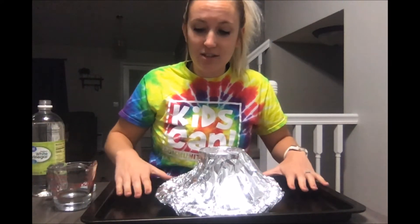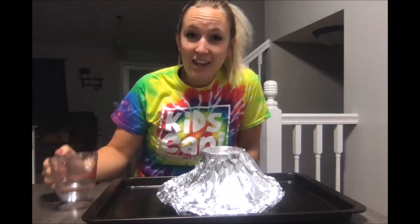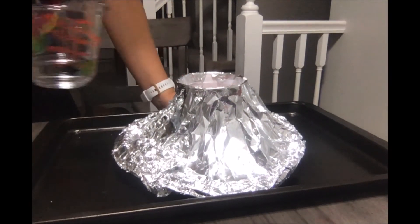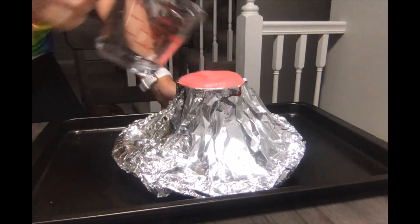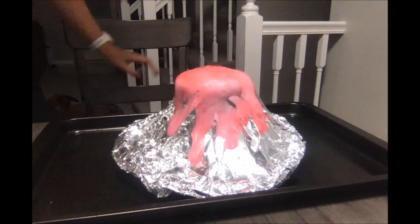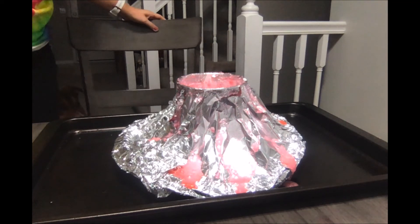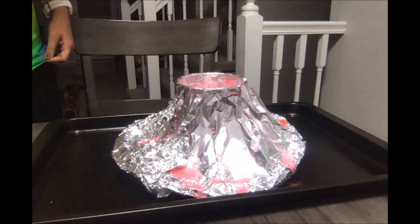Make sure your volcano is in the center of your baking sheet — it might get messy. Go ahead and carefully pour your vinegar in and watch what happens. Isn't science just the coolest? You can see my reaction happened pretty quickly.